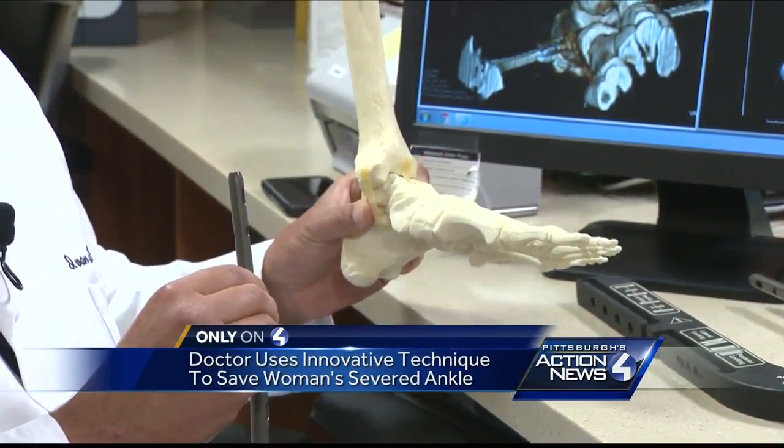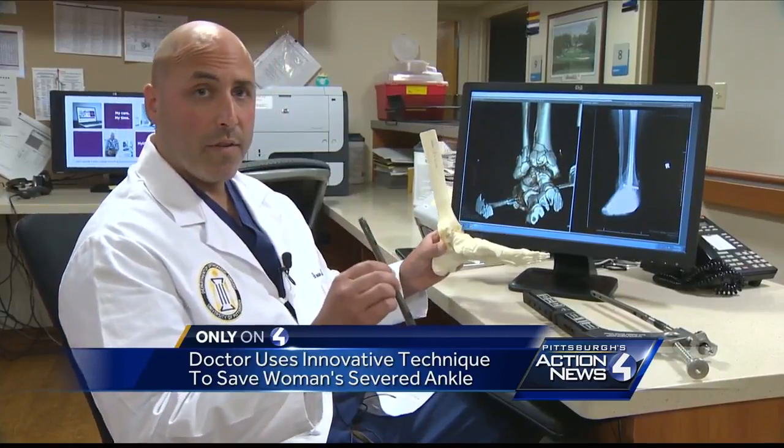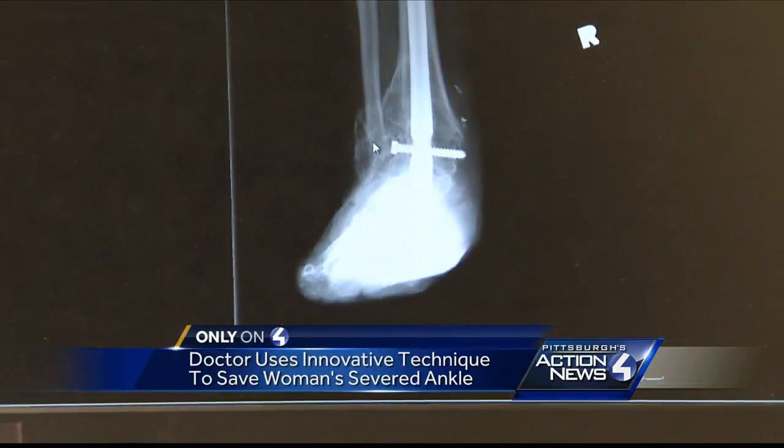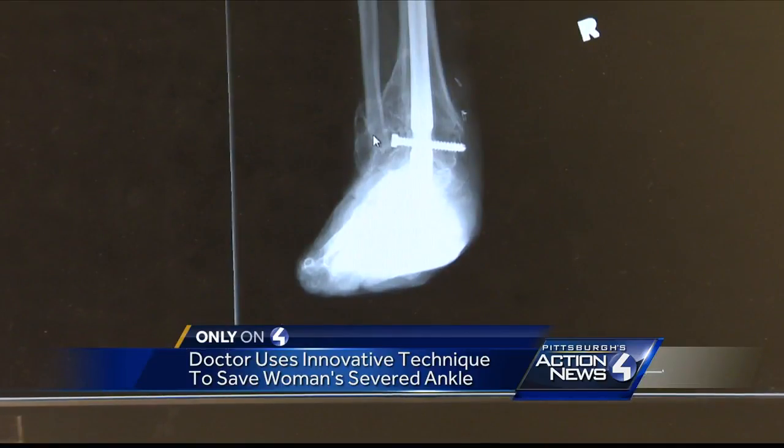So the chief of orthopedic surgery at UPMC listened to her and tried something a little unorthodox. As her ankle joint was in many pieces, there was no way to give her a meaningful ankle joint. So we did the second best thing, and we fused her ankle joint with this rod and screw concept.